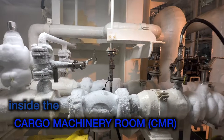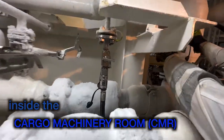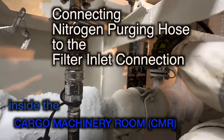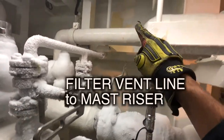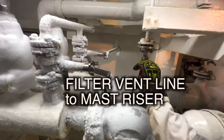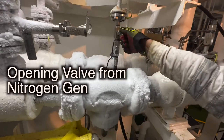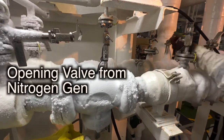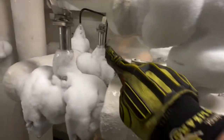We are now at the cargo machinery room — the CMR, remember the abbreviations. I'm taking off this hose; this is the nitrogen purging hose I have connected to the line for venting and purging the filter. The FGSS cargo engineer has opened the vent valve and shut the inlet valve. Now we are opening the valve from the nitrogen generator, which pushes nitrogen into the filter line, with the purge valve open going to the vent.